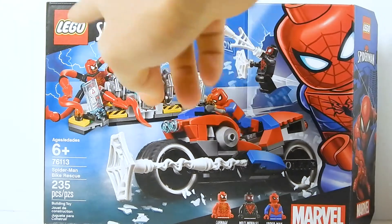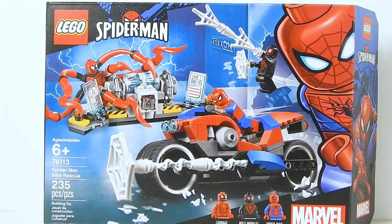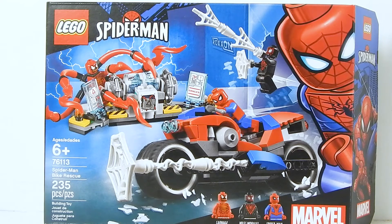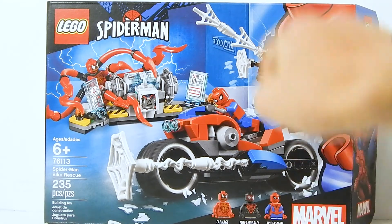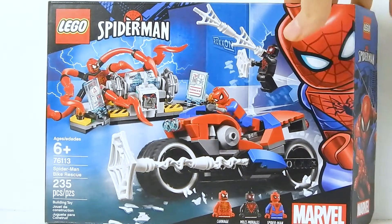It's branded as LEGO Spider-Man — not LEGO Marvel Super Heroes — which is making people speculate that the Marvel Super Heroes line is over, but I don't think so. I just think they're bringing back Spider-Man as a specific theme. I really like this box art with the big Spider-Man here. The set is pictured pretty well. I like the Roxxon reference in the background. The characters are down here and they're named, which is cool.